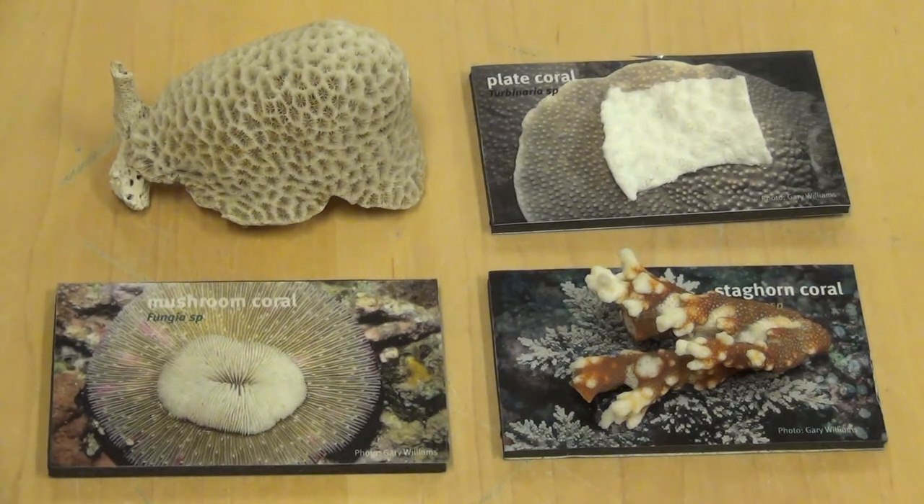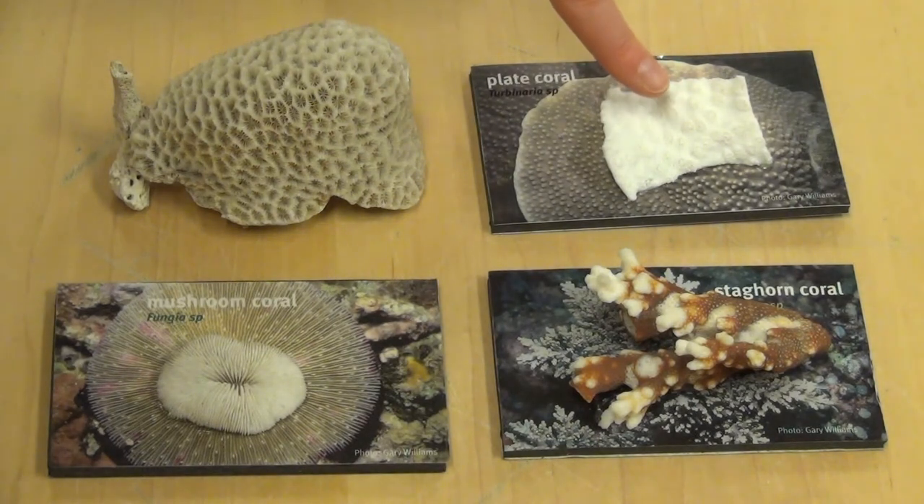Now let's look for one that is flat and thin like a dinner plate. Which one looks flat and thin like a dinner plate? This one is called plate coral and it's flat and thin.